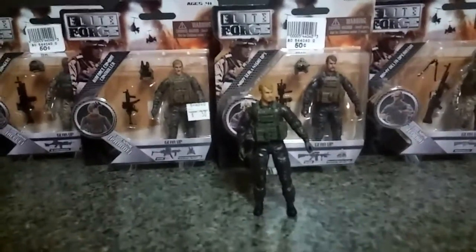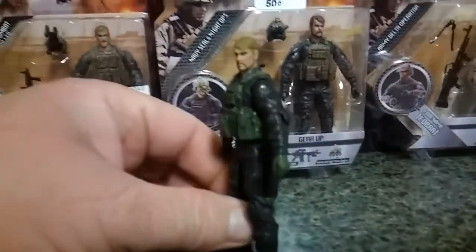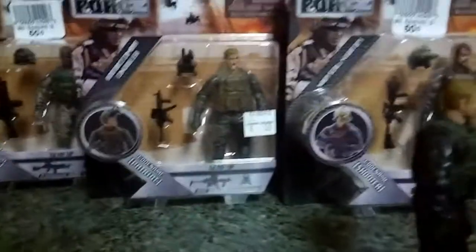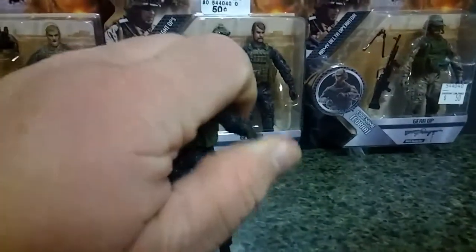Sage Forsaken here. Fellow sages, I have another deal for you. Today we're looking at the Elite Force line of figures. I've gotten some of these figures before, but never for such a good deal. Now these figures are the same size as basically G.I. Joe or the Core Leonard's action figures.